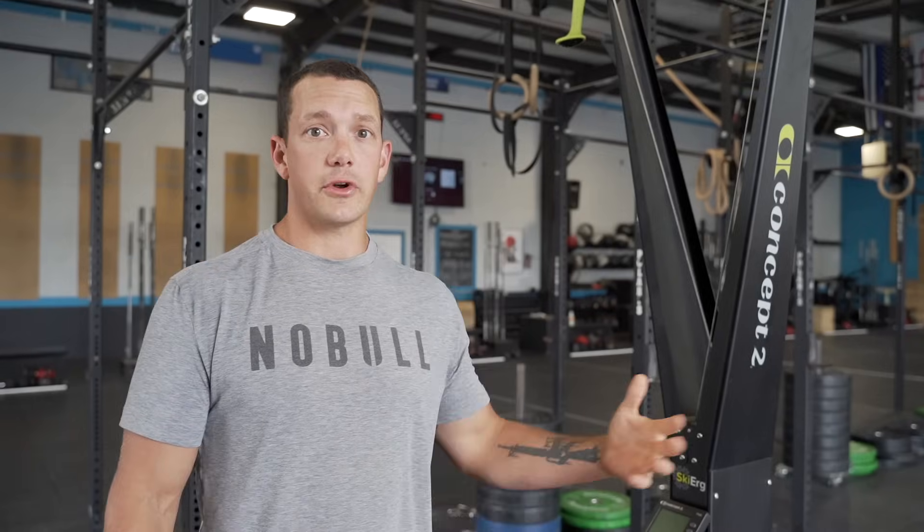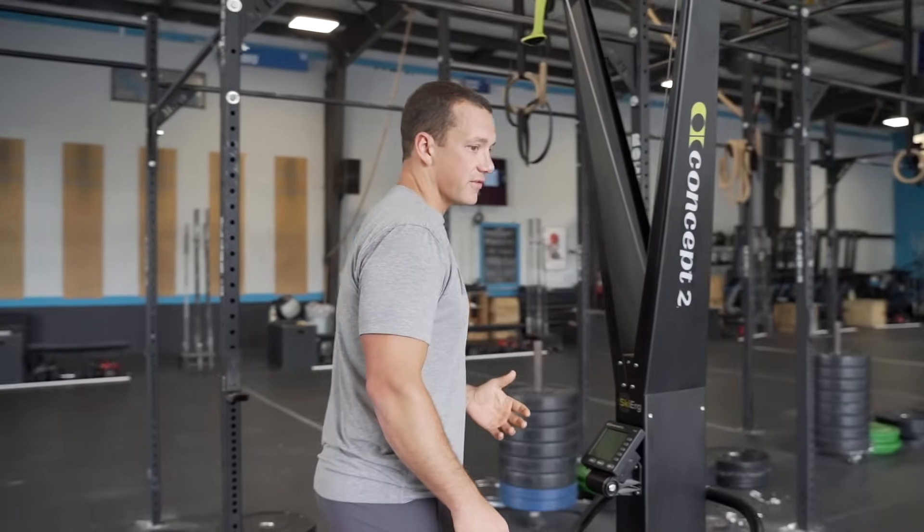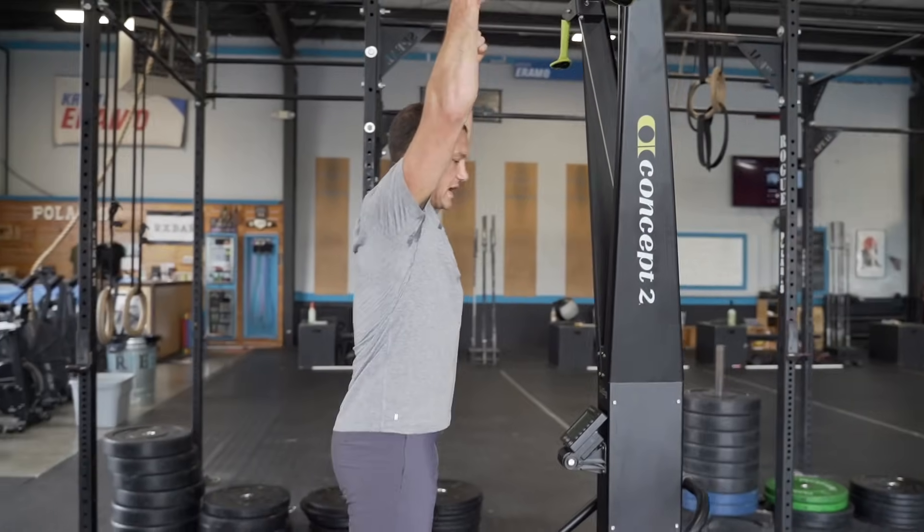If you're a bigger athlete you could probably push the damper up to around a five, but even as a bigger athlete, working on those smaller damper numbers is going to make you more efficient if you do push past four or five. Starting with the actual stroke — something I see a lot is people who want to squat down, meaning they stand close and the first thing they do is go down with their arms and legs like a squat.